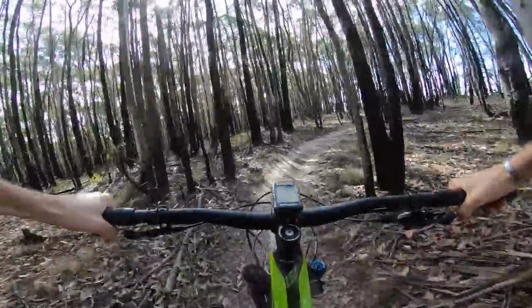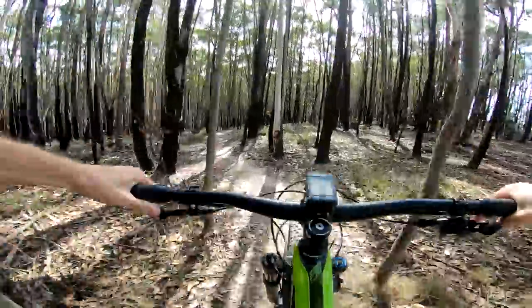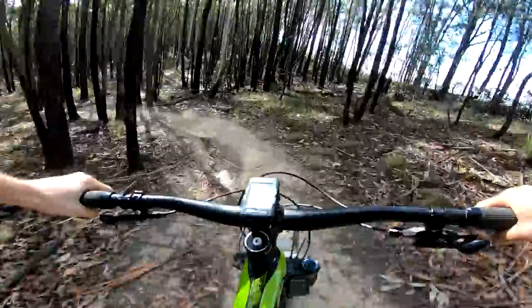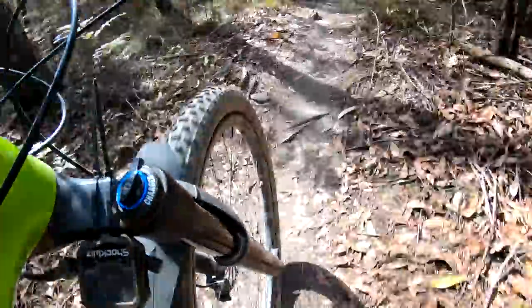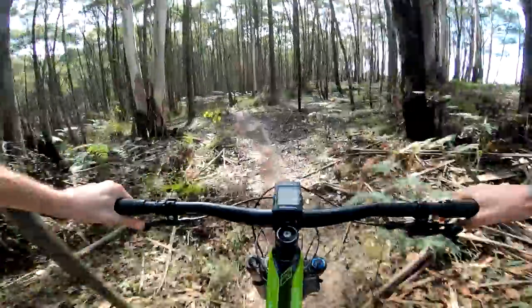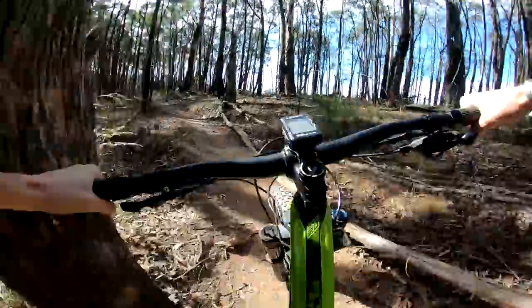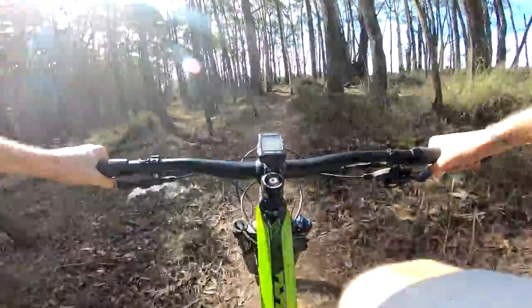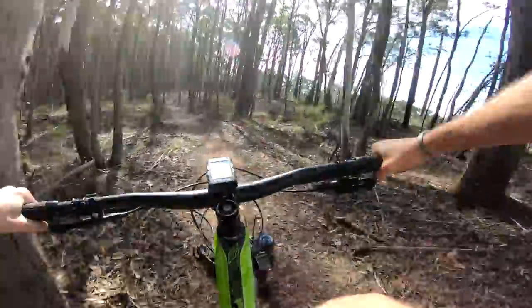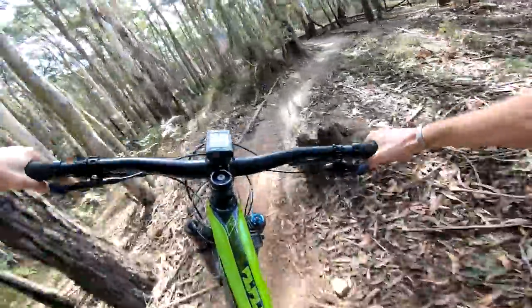We're on the Wombat Loop out at the Wombat State Forest, just outside a town called Woodend, pretty much smack bang in the middle between Melbourne and Bendigo — about an hour's drive from each. While we're meandering along this starting section of trail, let me talk a bit about the bike. This is the Merida 120, all new for 2019. Merida have had this model in their lineup for a good few years now, and it's progressively gotten more burly as time has gone on.